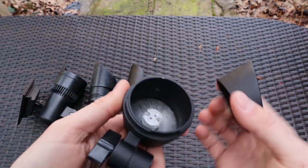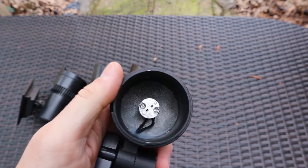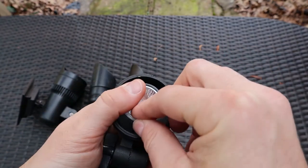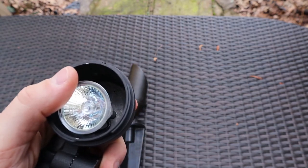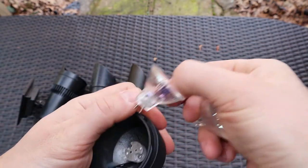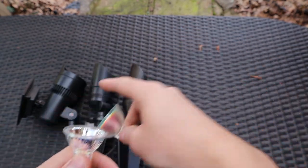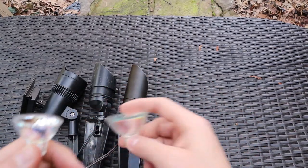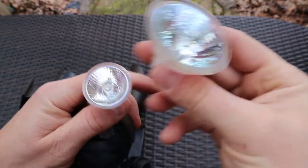Now we're going to go over the bulb. The bulb is going to be an MR11 — that's a pretty small bulb, and this is what it looks like. I'm going to show you the difference between an MR11 and an MR16. An MR16 is what I always use; I rarely use an MR11. This MR16 is what goes into these two professional fixtures — not the solar light. You can tell how small the MR11 is in comparison.